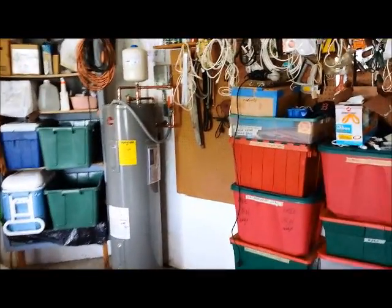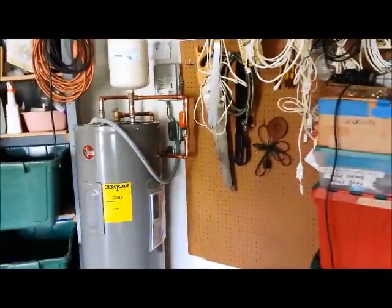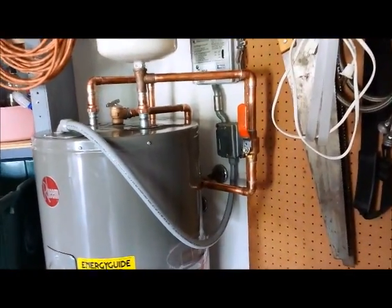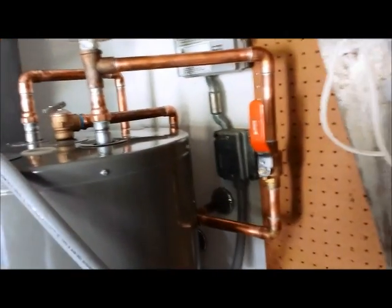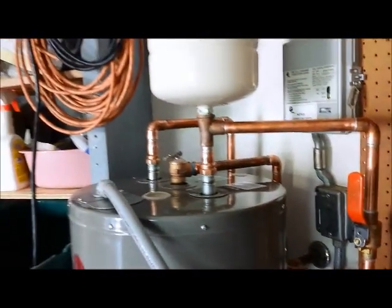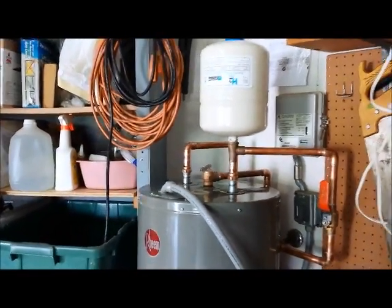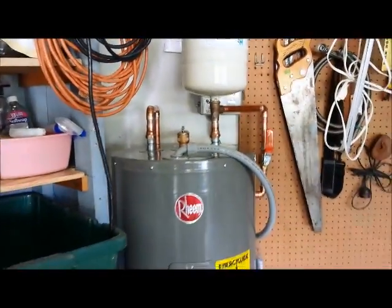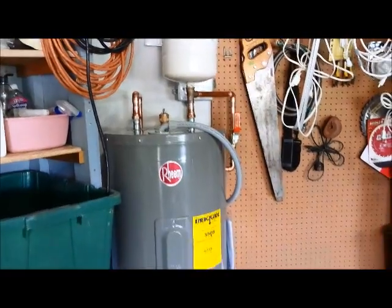Here we have another water heater installed in Port Charlotte. We have a new ball valve, an expansion tank up top, all piped in with the new 40 gallon Rheem Pro.